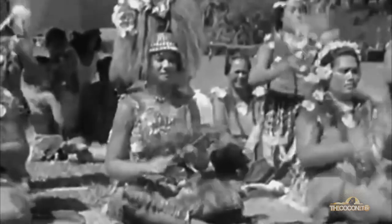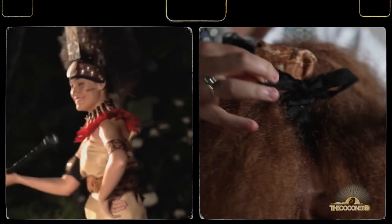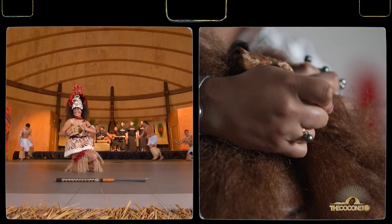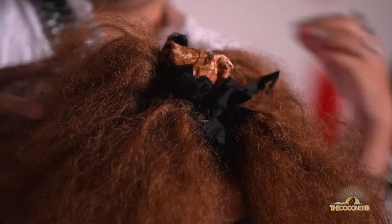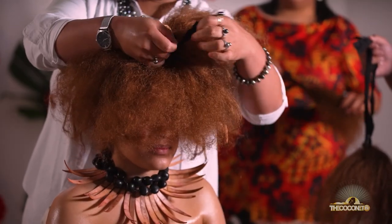The idea behind having your ancestors' hair on the tuinga is that when you're carrying out your duty as a taupou or a manaia, you carry the mana of your ancestors — literally — with a physical memory of those who have gone before you, by wearing their hair on probably one of the most important parts of the body in Samoan culture, which is the hair. These tufts of hair will just be getting built around the bowl until the structure of the hair is quite thick.